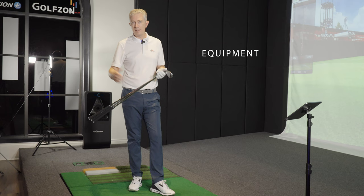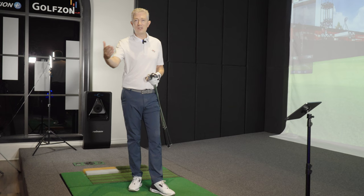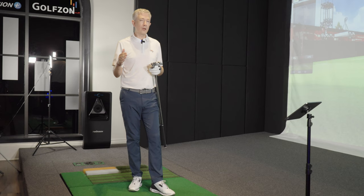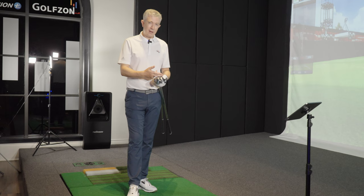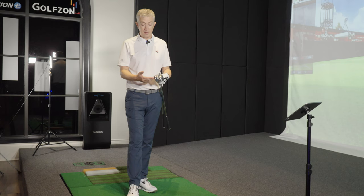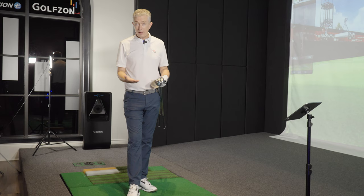That will vary depending on whether you're a junior player, a man, a lady, a pro, or somebody just starting off. The distance is something that will change player to player. Typically we're looking inside 120 yards for the stronger, longer hitters, and that will come down depending on your level, strength, and where you are in your game. We're really looking at pitching wedge and down. Everybody's got a different makeup of set — some people have four wedges: pitching wedge, 50, 54, and 58 degrees.